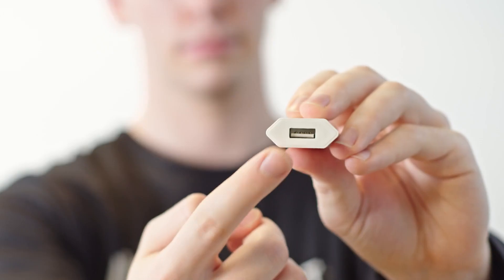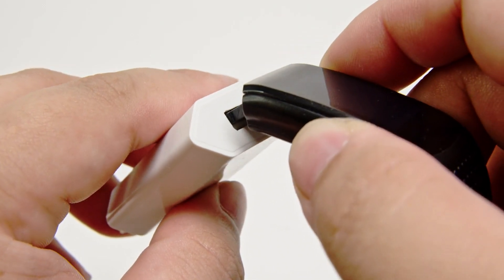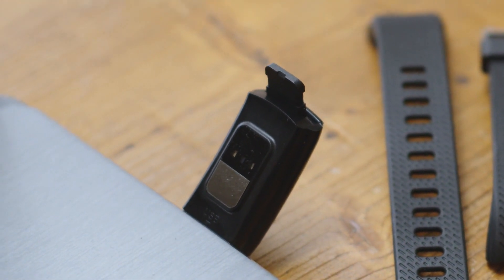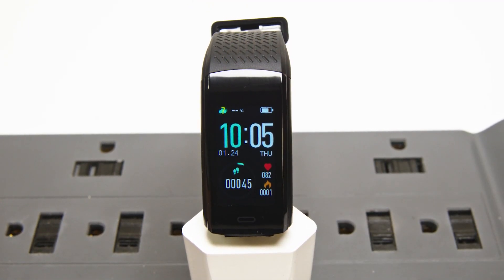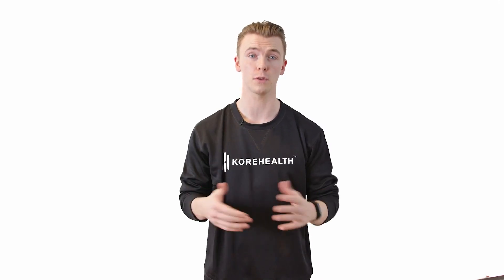When you plug it in, you want to make sure the conductive plates on Cortrac line up with the ones in your USB port. If you're using a computer, that means the sensor on the back of your Cortrac should be facing up. If you plug it in correctly, your Cortrac will vibrate and the battery symbol on the screen will start moving. It can take up to 2 hours for a full charge.